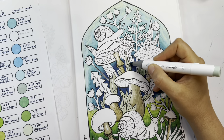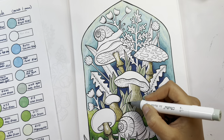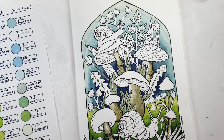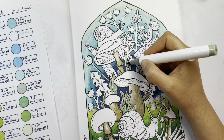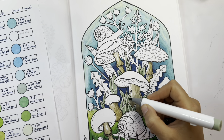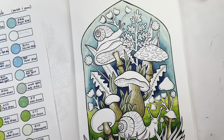Going lighter to darker — I'm adding a bit of a darker green on top, and then going even darker. They're all kind of muted colors. I really love the variety of colors in the Ohuhu alcohol marker set.